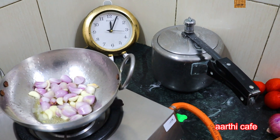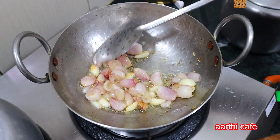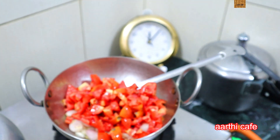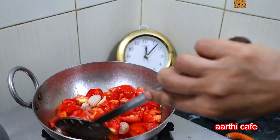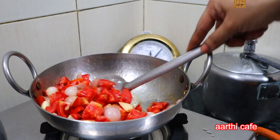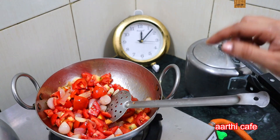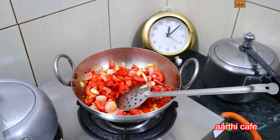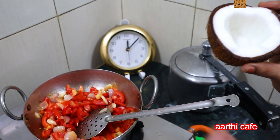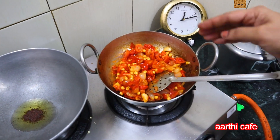You can add the spoon and cook it for 5 minutes. Let's add the chinnavengayam (small onions). The chinnavengayam is cooked on high flame. Now we have to add the chinnavengayam.